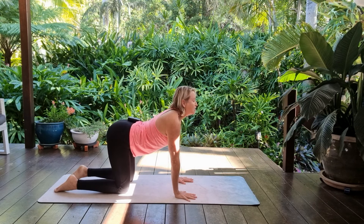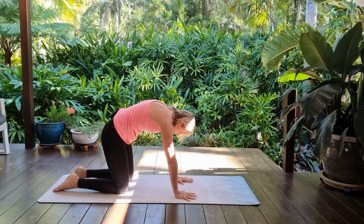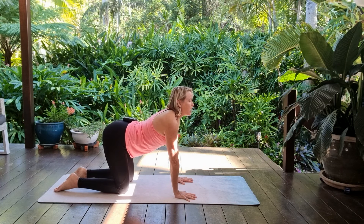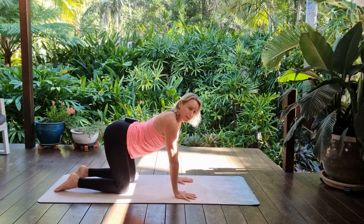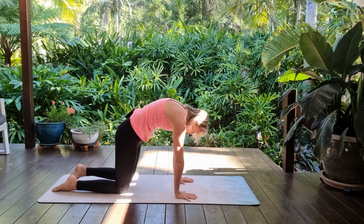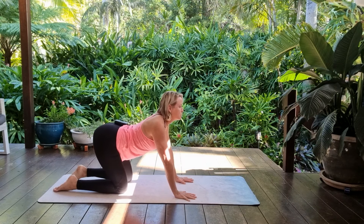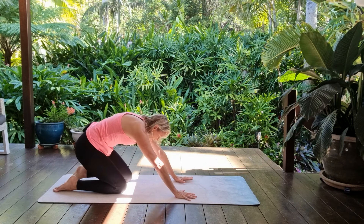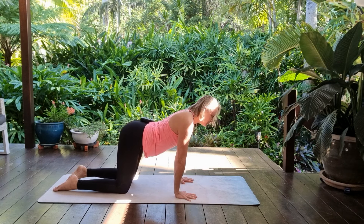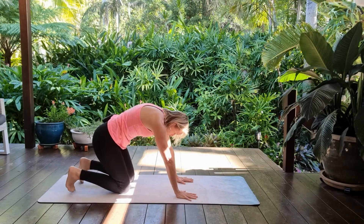Inhale, send the heart forward and lift the sit bones high, and exhaling, doming through the upper back. You can continue like this, or if you'd like, start to create a wave-like motion — rocking the hips back and creating that doming as you come forward, exhaling, navel to spine, and pressing back, maybe tucking the toes towards you.